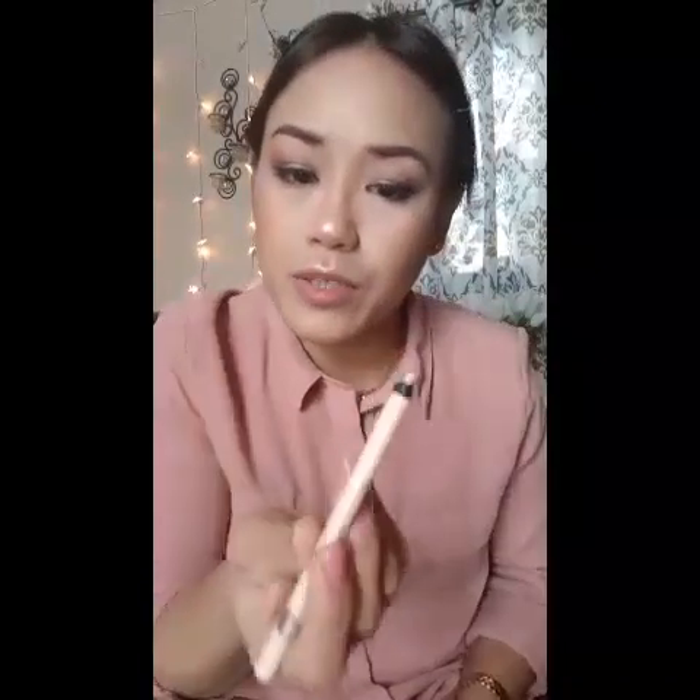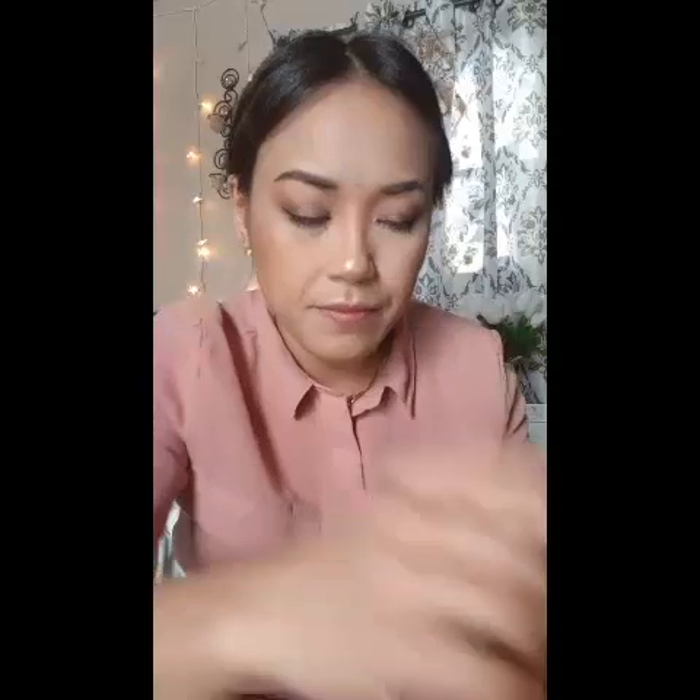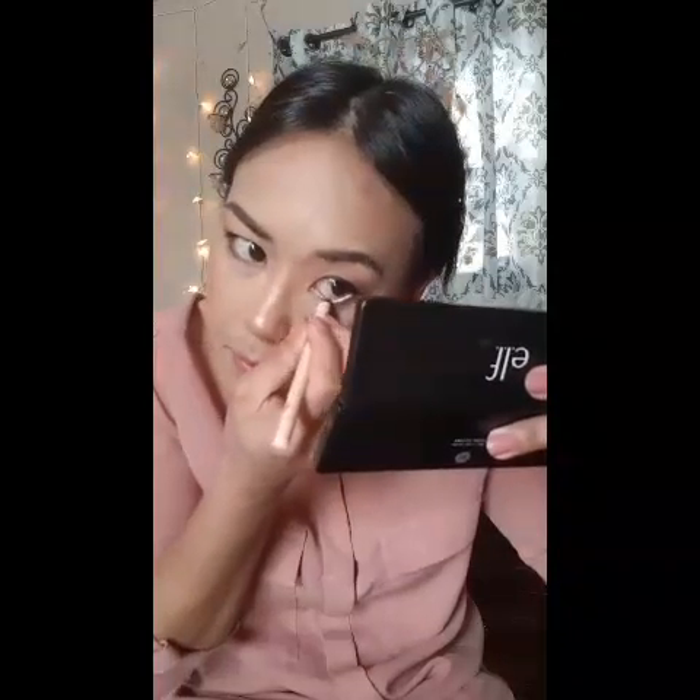Now I'm going to put this beige eyeliner in my waterline just to make a wide-awake illusion. And of course my eyes started to water. Now I can put the mascara on my lower lashes.